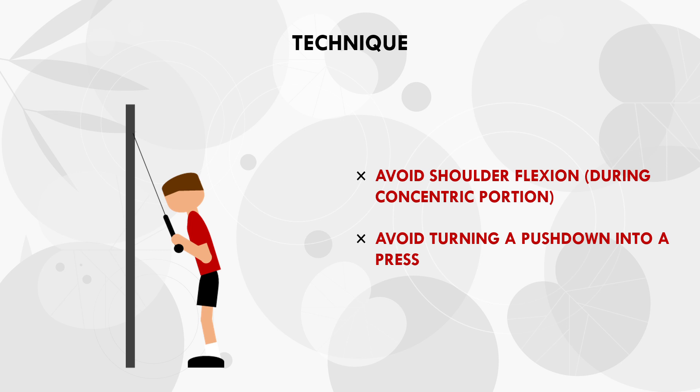This won't affect the other two heads of the triceps, but the long head won't be maximally recruited. In practice, this means we should avoid turning our pushdowns into pressing movements, which sometimes happens as the trainee gets fatigued towards the end of a set. Rather, we should lock the elbows by the side of the body, focusing purely on elbow extension. Each biarticular muscle should be carefully considered when being trained to ensure our technique is maximally effective.